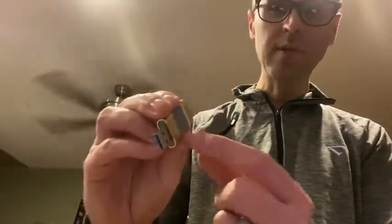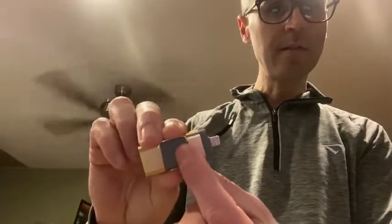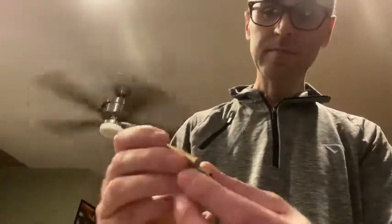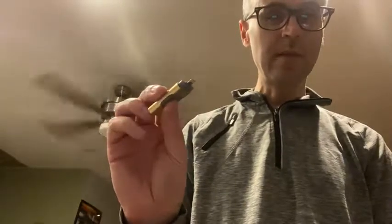Couldn't be easier, just slide across — iOS, USB. Basically all you got to do with this is pop it in the back of your iPhone and then flip it around, throw it into your computer, your PC, and you're just transferring files.